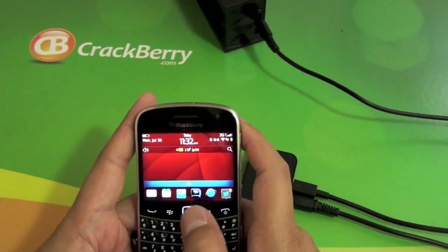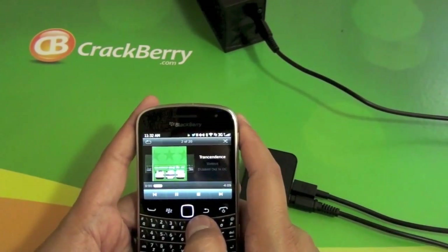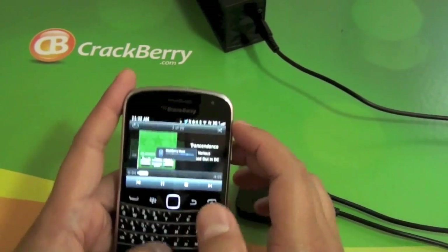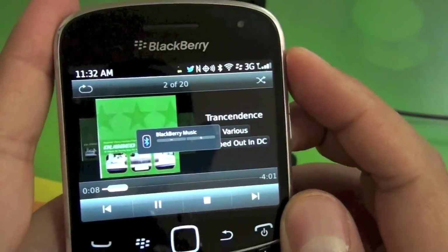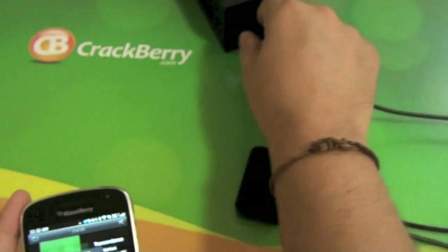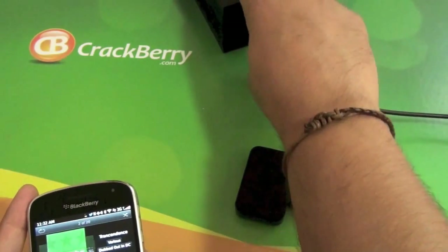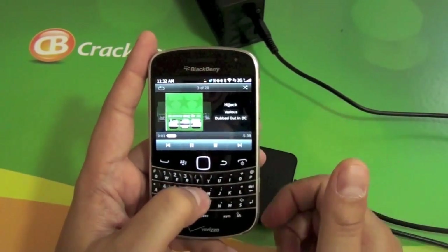I've got it hooked up to my Bold 9930 here. So if we go ahead and jump into the music app, fire up some tunes — you can see they're coming out of my external speaker there, which you can tell when I do the volume here, it's going to show BlackBerry Music with the little Bluetooth icon. I have my speaker back here. If we unplug it, the music stops and goes back in, so it's not actually coming out of my device speakers here.